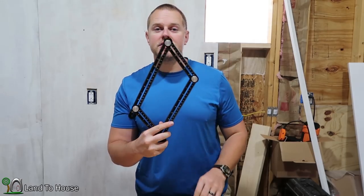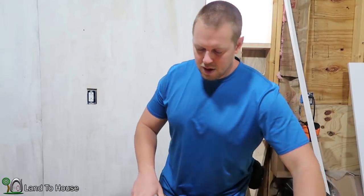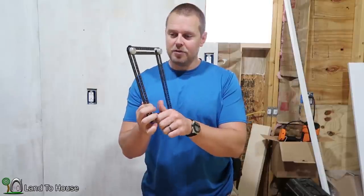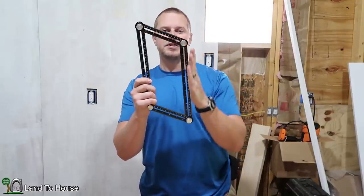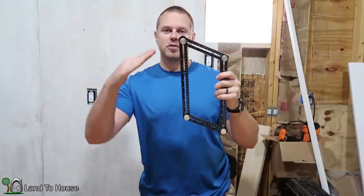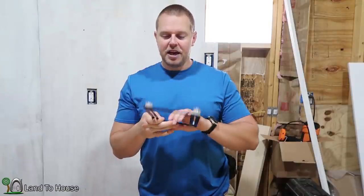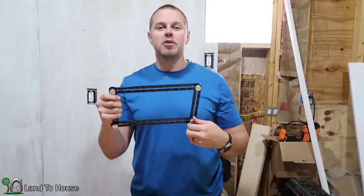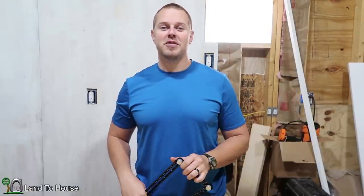I intend on using this to install my hardy trim boards on my building, and I will definitely be using it for those angles because knowing exactly what that roof pitch is will definitely help to butt up both pieces of that trim. If you'd like to check out the all metal Anglizer, I have a link to it in the description down below. Thank you for watching and I will see you in the next video.